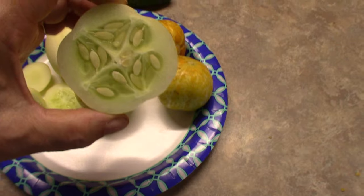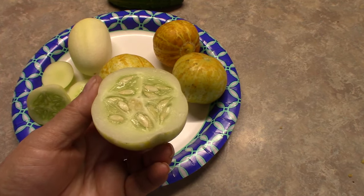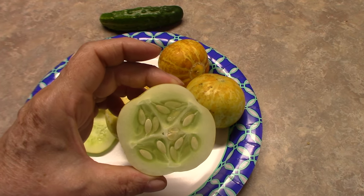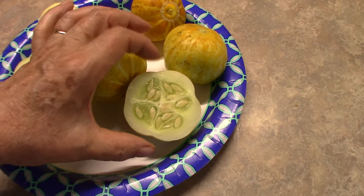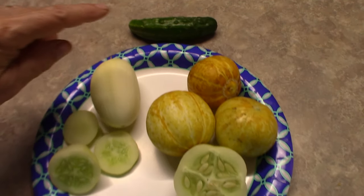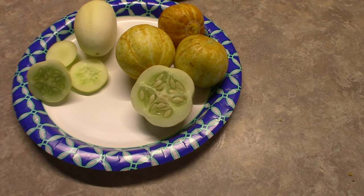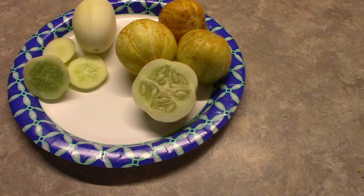My personal opinion on these: they are a lot more watery, the skin is thin, and you could eat the whole thing — skin and all. The cucumber taste is slightly milder than a pickling cucumber. It does have the cucumber taste, but it is a lot more mild and lighter than a regular pickling cucumber.